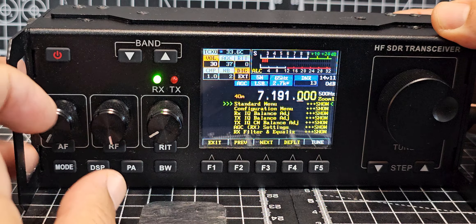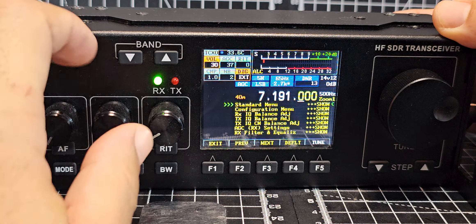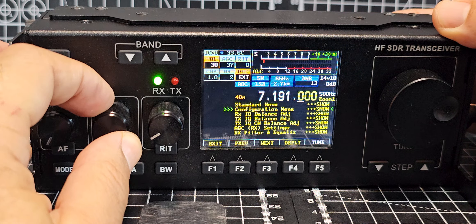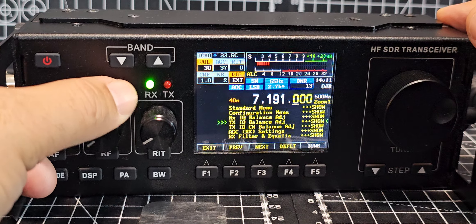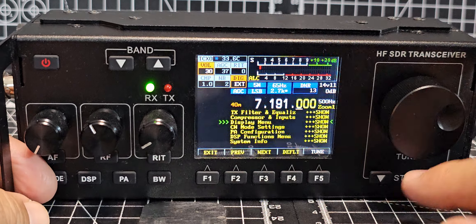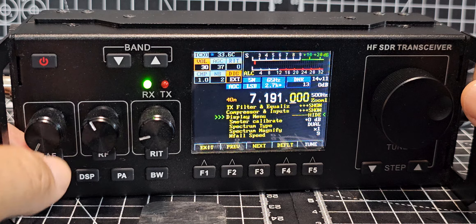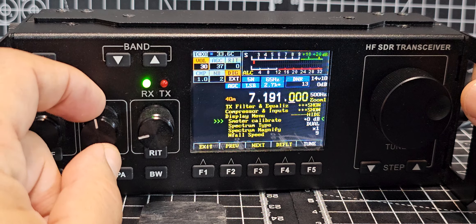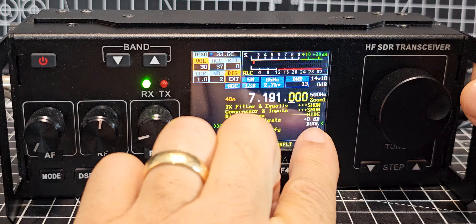Then you turn the middle knob until you see 'Display' — there it is. Then to show the options you just turn the knob and you've got all these settings. As you go through you've got S meter calibrate, spectrum type is dual.